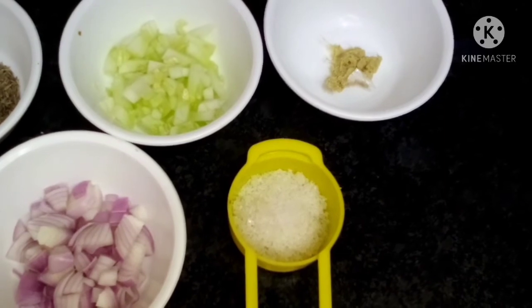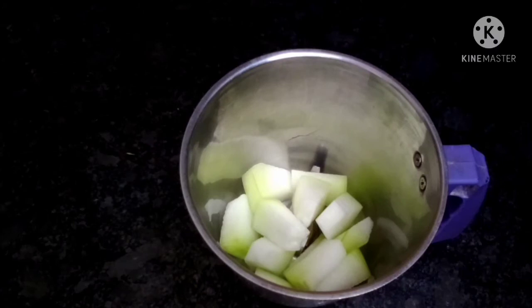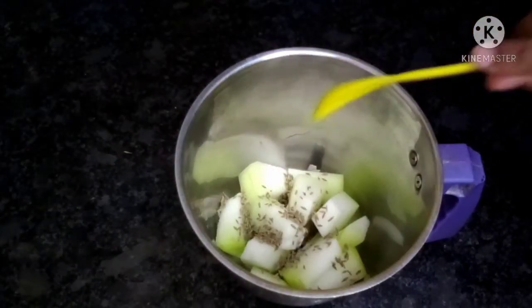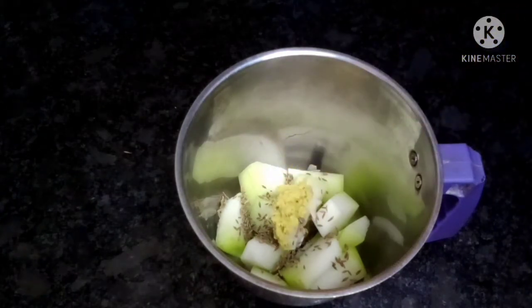We will put it in a mixer jar. We add a teaspoon of jeerak and a green onion.